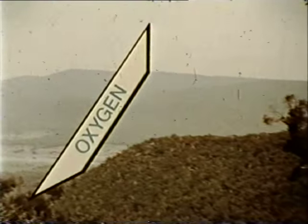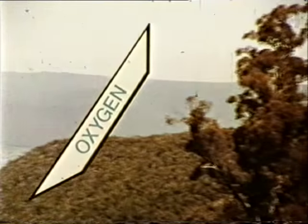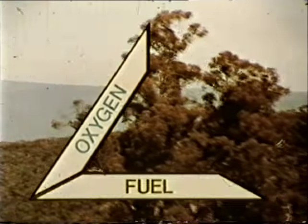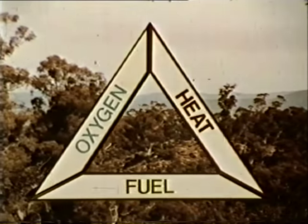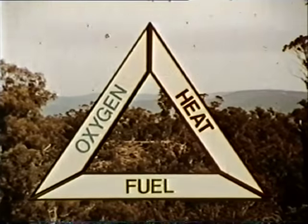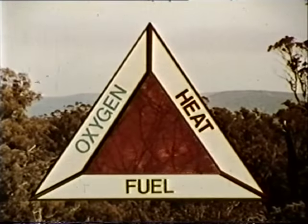Forests have no greater enemy than fire. The clean forest air is rich in oxygen and the continuing cycle of growth brings leaves and bark to the forest floor, fuel for a conflagration. A spark provides the heat to complete the fire triangle and unleash that awesome terror, forest fire.